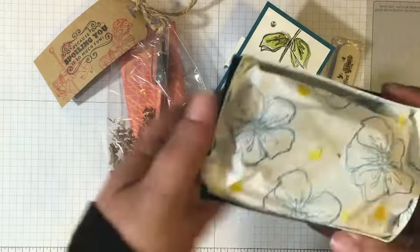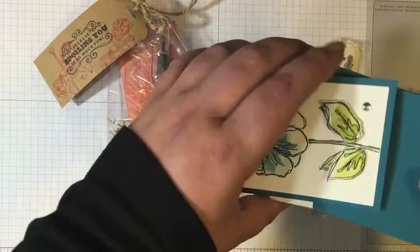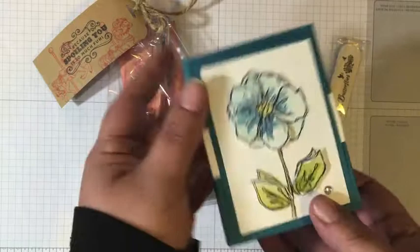This would make such a fantastic little host gift or teacher gift — really, really sweet. She said it was easy to do, so I'm going to try my hand at it. If you guys want to see a tutorial, if I figure it out, let me know and I'll share it with you guys.